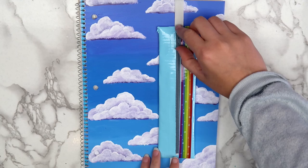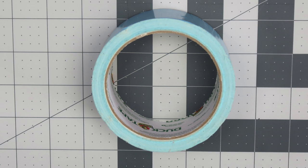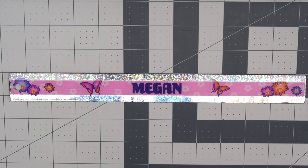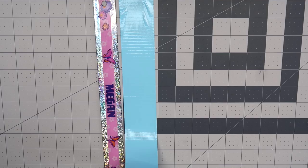The first idea I have for you guys is this pencil holder bookmark. To make this, you'll need duct tape, a zipper, elastic, a ruler, and either a knife or scissors. Start by cutting two pieces of duct tape that are both 9 inches long.